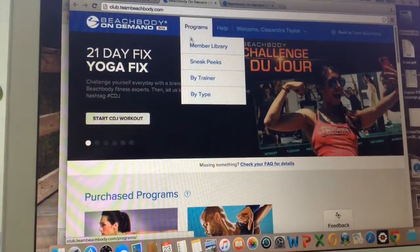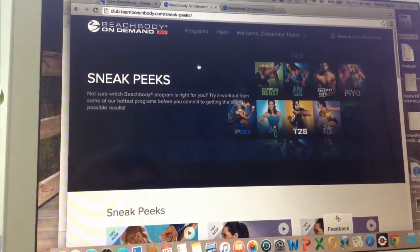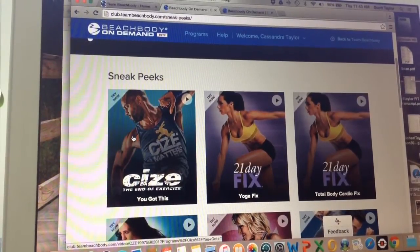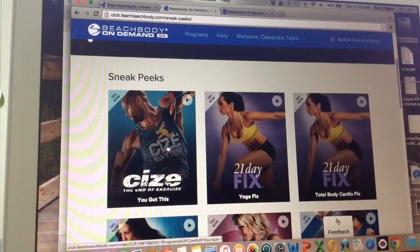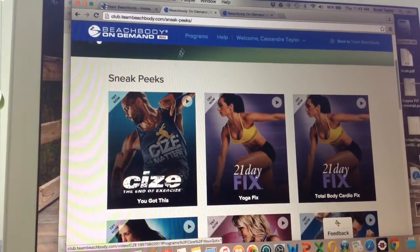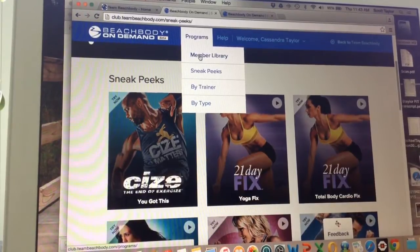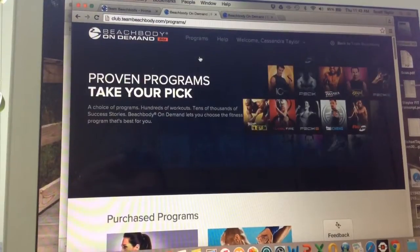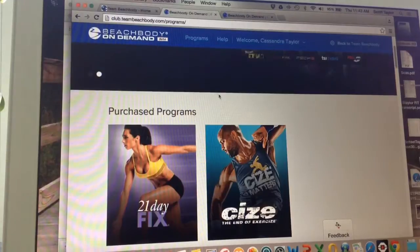Under Programs, under Sneak Peeks, it will show you one workout from all the latest programs. That's why I recorded a video last week about doing 'You Got This' — this is actually the second in a whole series of workouts included in the program that just came out on Monday. Now that I've actually purchased CIZE, it shows up in my member library. My DVDs are on the way, but the same day that I purchased the DVDs online, it showed up under my purchased programs.